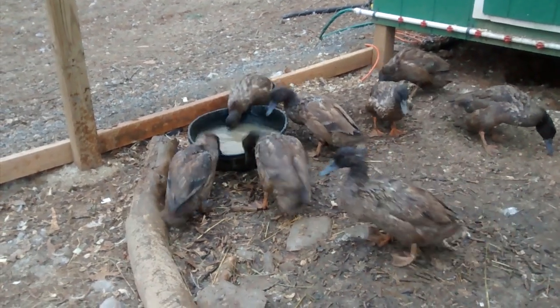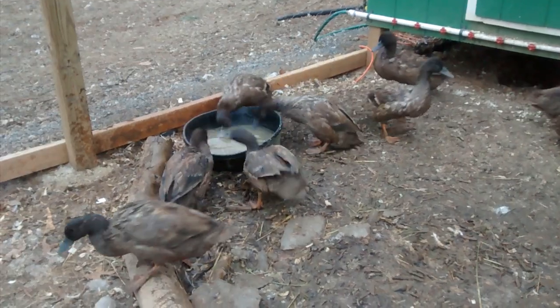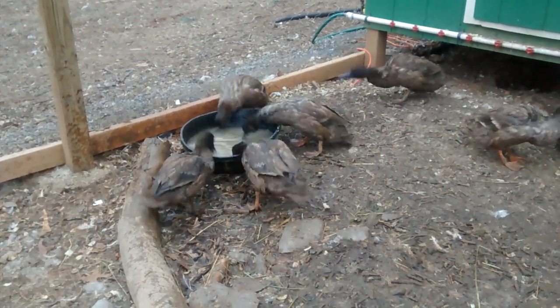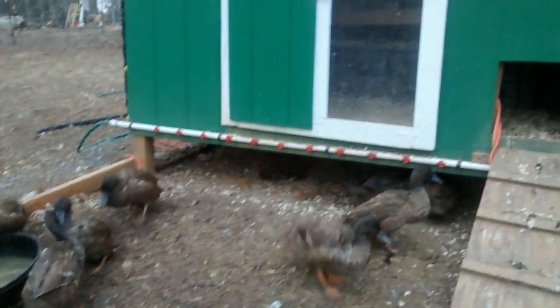But in winter we have to carry all the water out here to replace the ice that freezes, so we don't keep quite as many water sources out here in winter. There's our chicken coop.